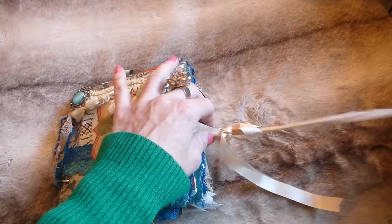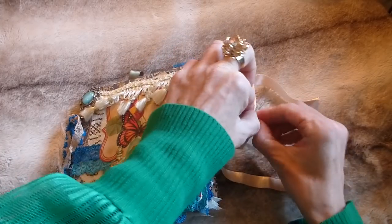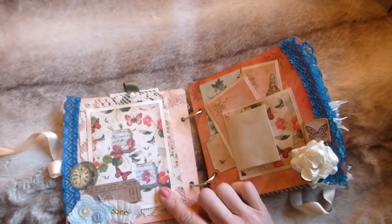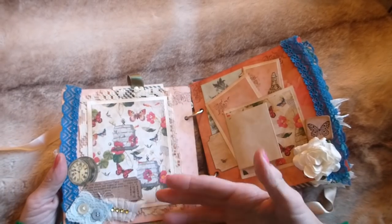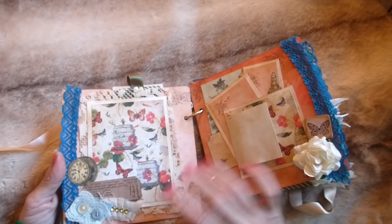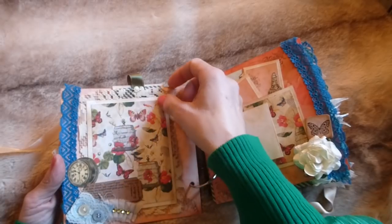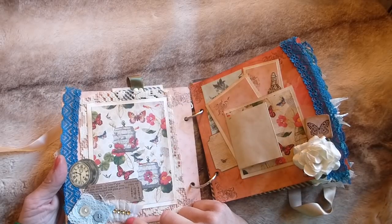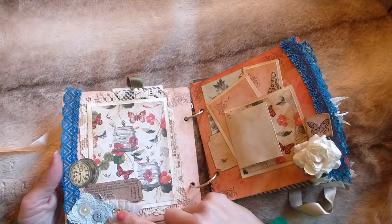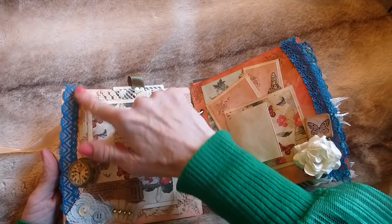Going inside — once you undo the ribbon — on the first page there's a really big photo mat. Obviously the album is only six by six, but it's a good size. It's covered with scrapbook paper, backed onto this coffee-dyed lace trim, and has a little ruffle that's been hand stitched.